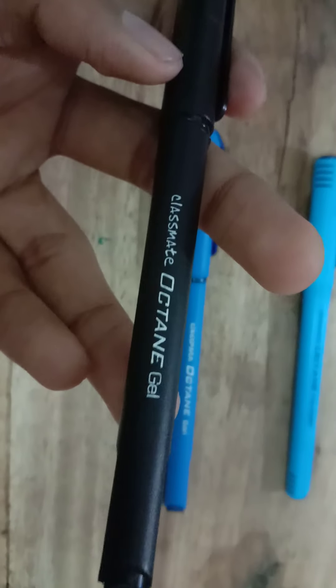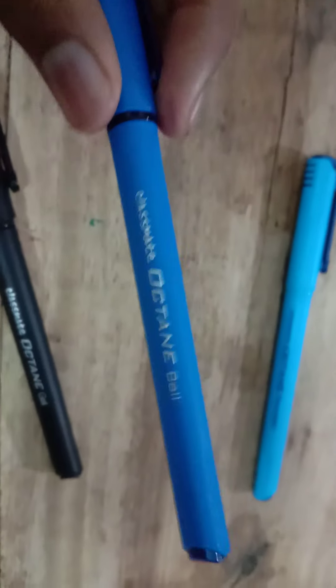Hey guys, it is Rudra back with a new video. This time it is a comparison video of the Octane ball, gel, and fountain pens. Let's get a quick look at all three. This is the classmate Octane gel — you can see the spark on the ink. This is the Octane ball, also the same spot. But the Octane fountain does not have a spark. Let's open the pens and write. Today my test pad will be the classmate pulse six-subject notebook, so let's get started.